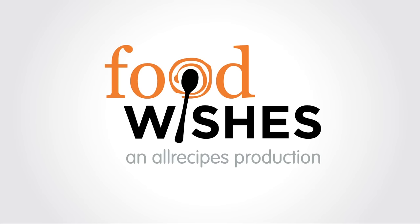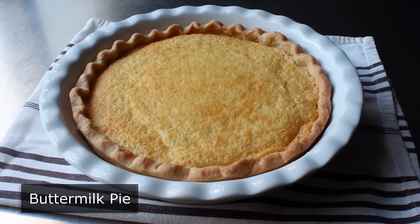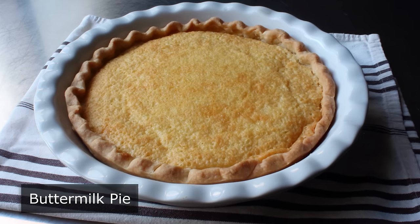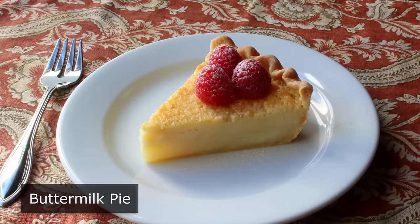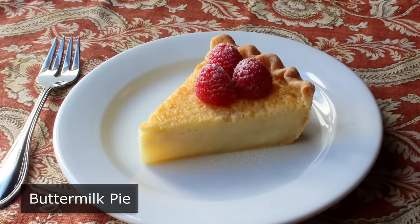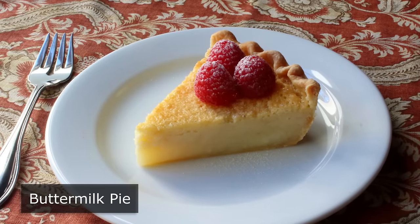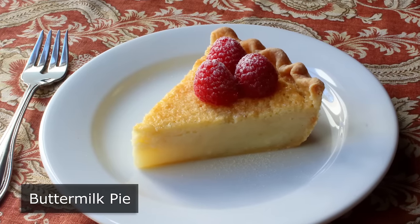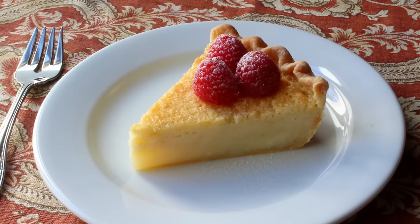Hello, this is Chef John from Foodwishes.com with Buttermilk Pie. Unless you're from certain areas of the South, you may have never had this before, or even heard of it, which really is a shame. Imagine if only people in the Southwest knew about tacos, or only people around New York knew about pizza. What I'm trying to say is this pie should be way more popular than it is, because not only is it easy to make, it is incredibly delicious.